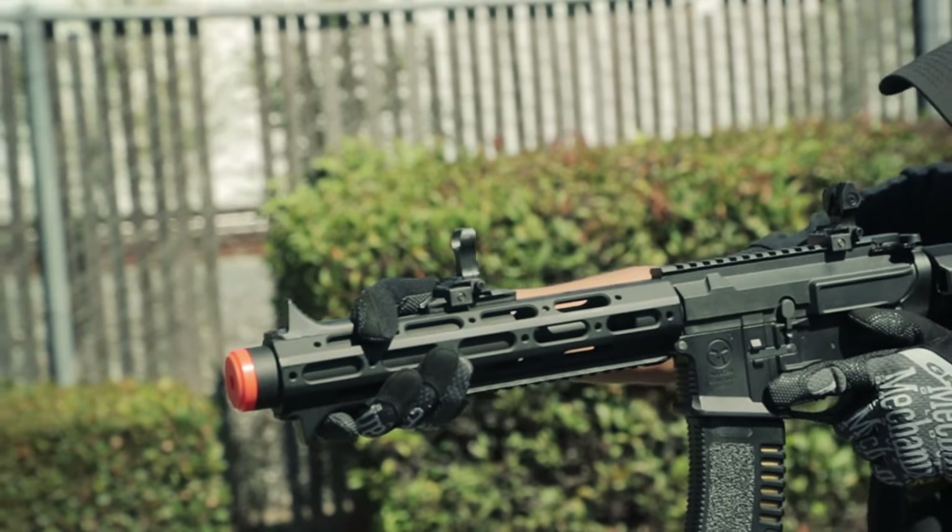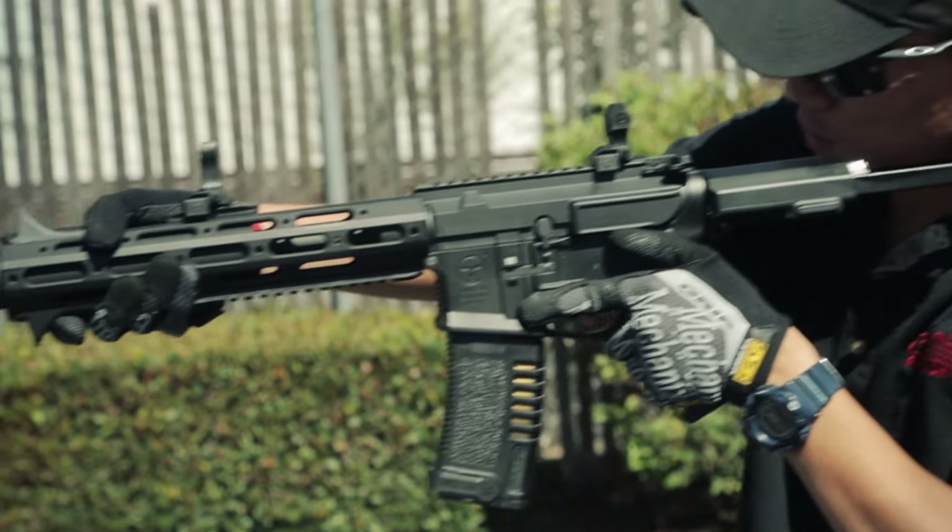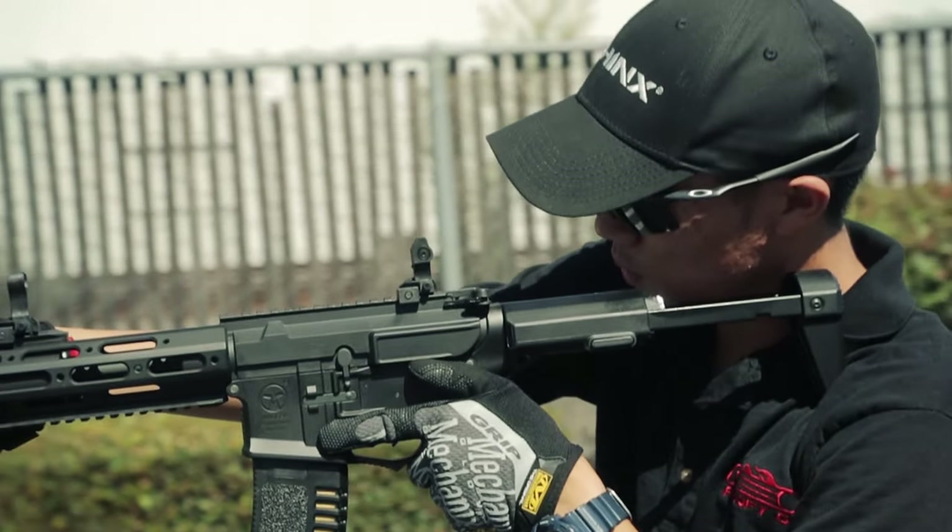The airsoft replica that you guys see here, developed by Ares, is a great representation of that gun that not only looks super badass, but functions great.